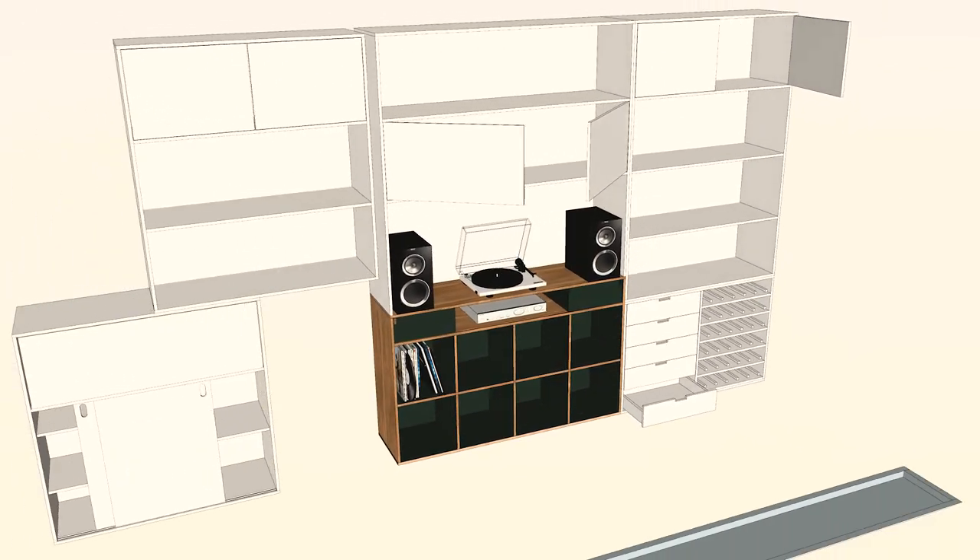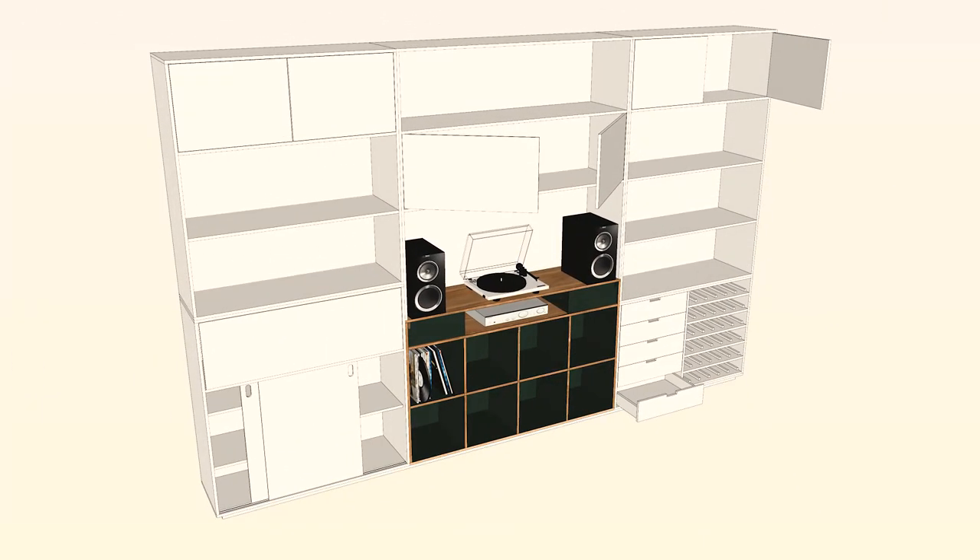The rest of the build in later episodes will include a liquor cabinet, shelving, cupboards, drawers and a wine rack.